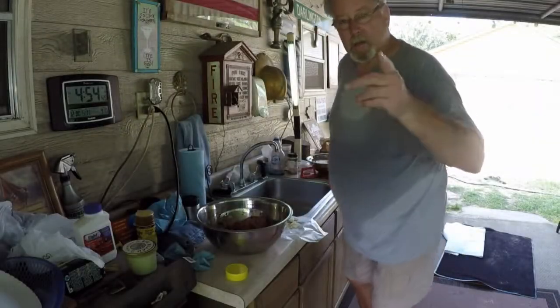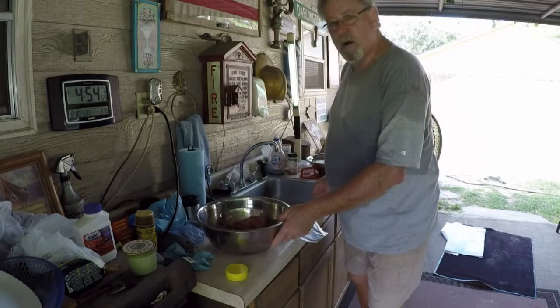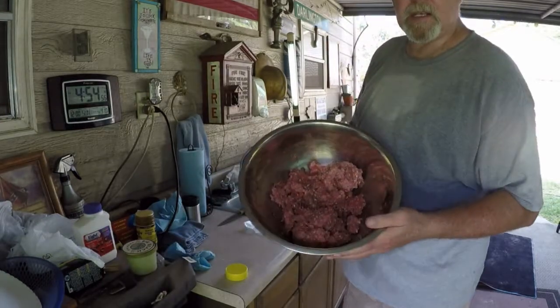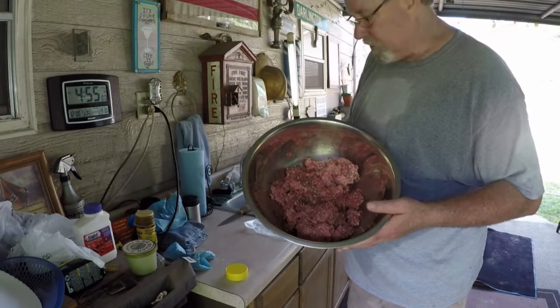Alright y'all, what are the Big Al's Eats? We're doing burgers tonight — I talked about it earlier. We've got some burgers, 50-50 burgers. That's 50% ground deer meat and 50% ground chuck.